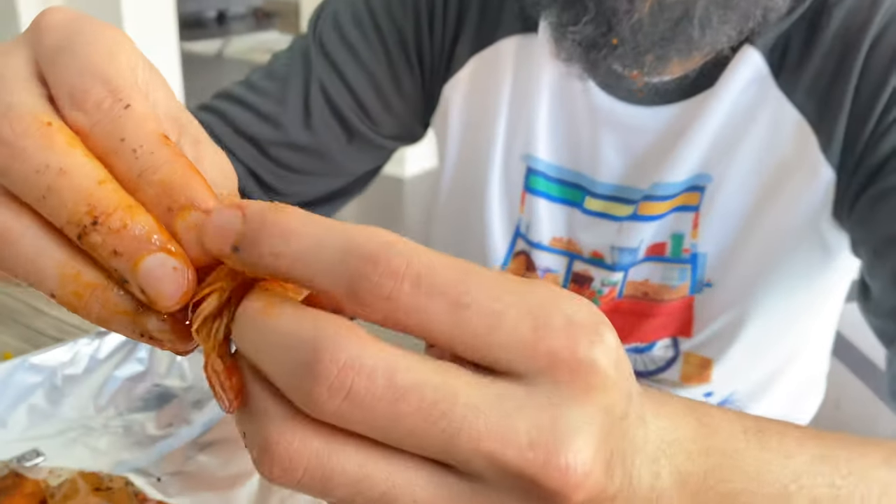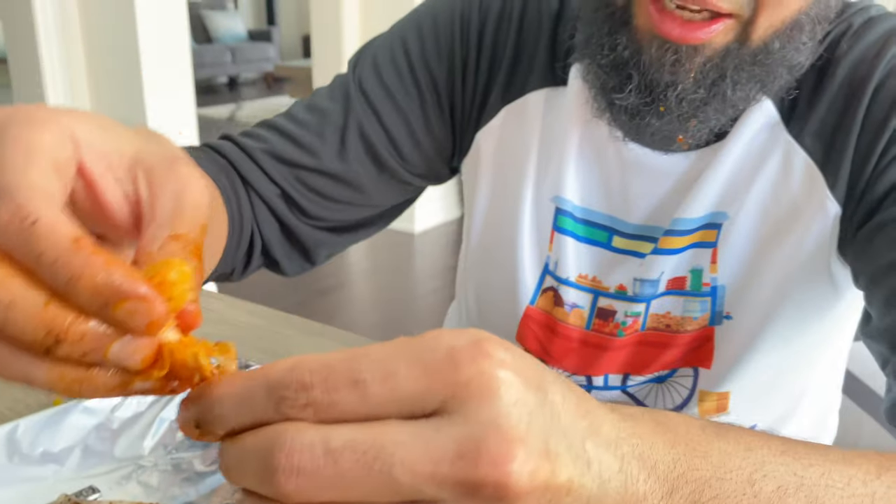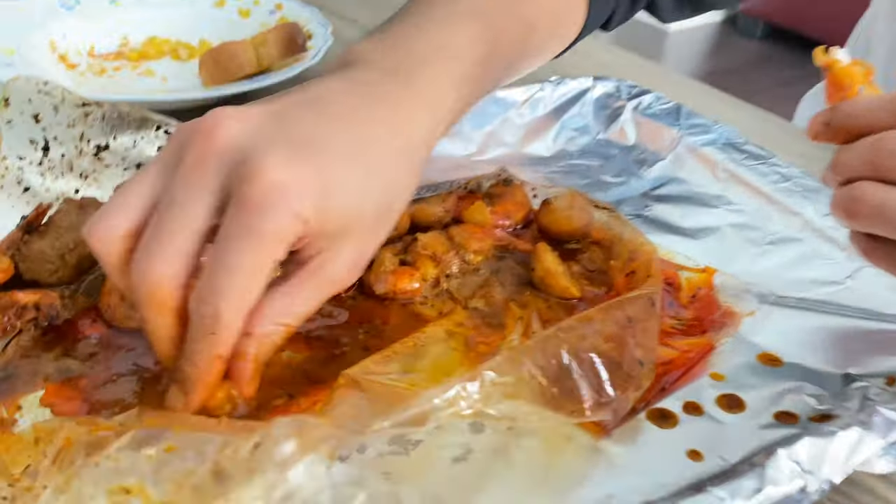Then we're going to go ahead and peel this thing completely and very easily — we're going to just pull this out. We're going to take our shrimp, dip it in, and then voila. This is amazing. I might have food all over my beard, all over my hands, but this is exactly how you're supposed to eat this. Make sure you guys enjoy.